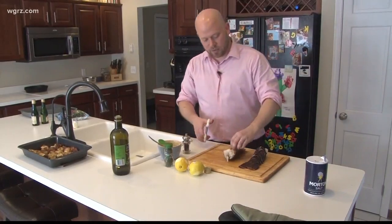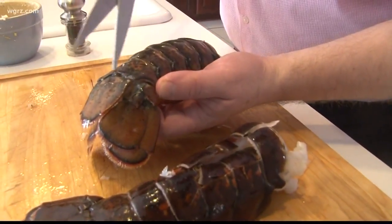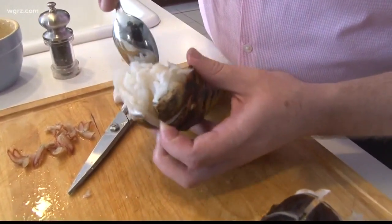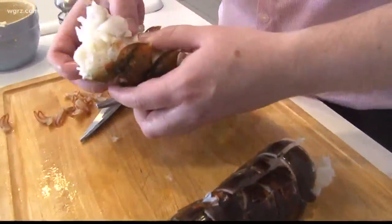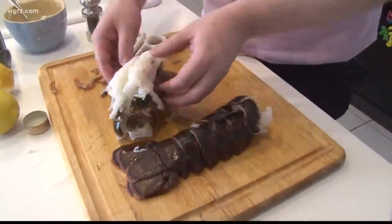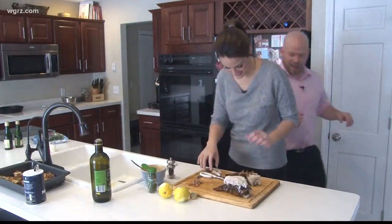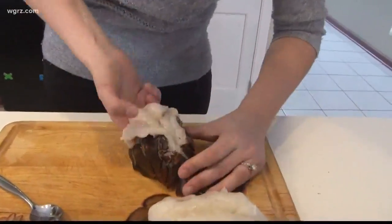When you get these lobster tails, you want to use shears like this to cut through the top part of the shell, then separate the meat — you can just push the meat up through. It does take a little bit of time, but it's not like I'm doing anything super advanced here. I'm just making sure to take my time. Can I actually try it? She's feeling adventurous — let's try this. Jay's going to be eating shell!